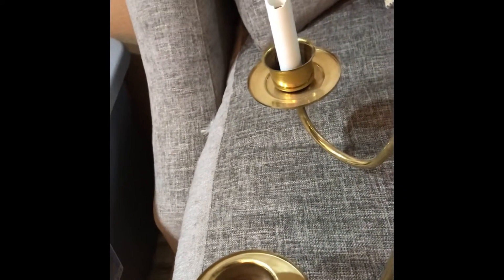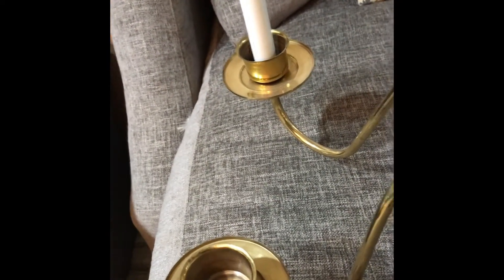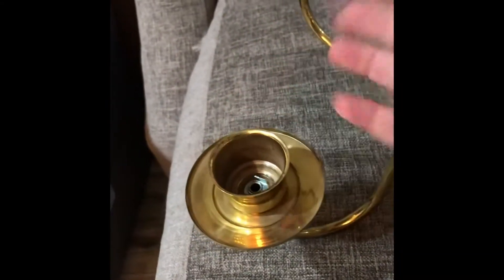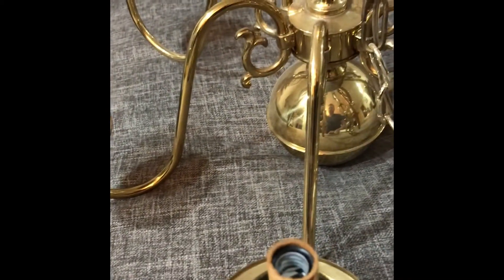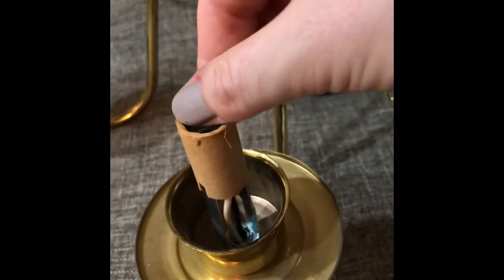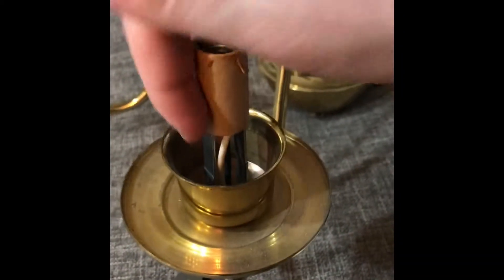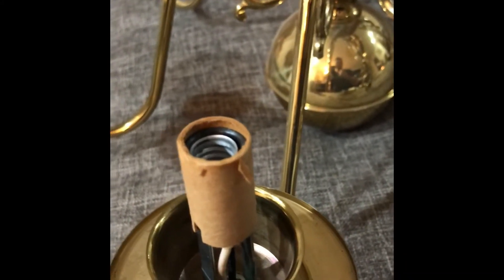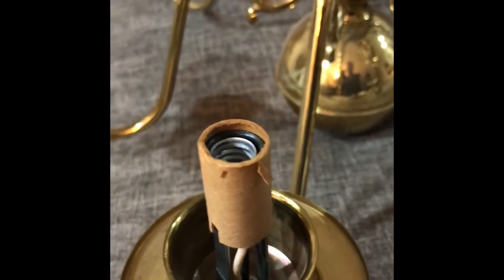I ran into a challenge the other day when I was working on it, because I went to try and put screws in here to hold everything down, but the threads are too fine. I went to the hardware store thinking I'd have some options, but there was nothing there for me. So I improvised and cut off the metal at the base where the screw is, and just went with it because it's easy to fix.